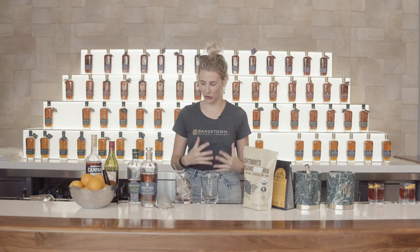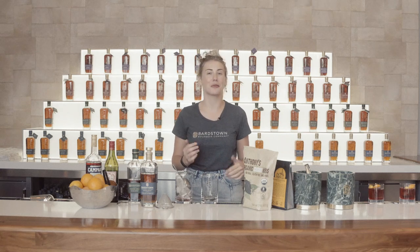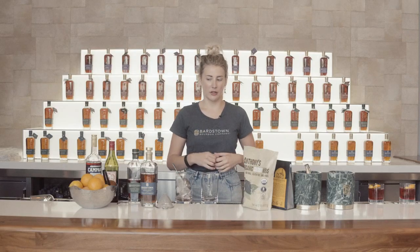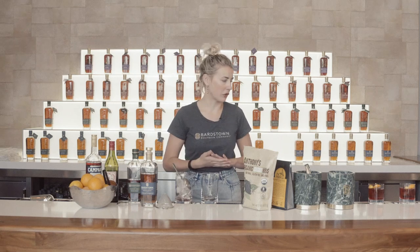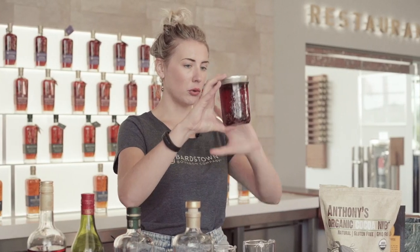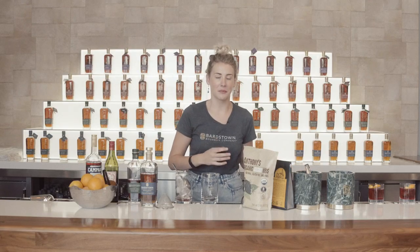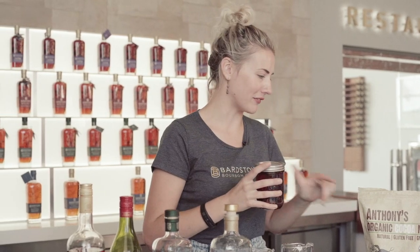The final cocktail I want to show you in this category of Boulevardiers is how to batch one — making a large amount to keep in the fridge. That way, when you want to have two or three in a night, you don't have to keep all your ingredients out; you can just reach in the fridge and grab your batch. Whether you're using the first or second recipe, you just multiply by however much you're trying to batch. In my case, I have four Boulevardiers batched. One cool thing about batching is it gives you a great opportunity to infuse your cocktail. What I used to infuse today was cocoa nibs and whole coffee beans.